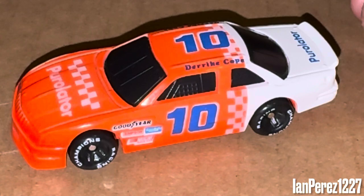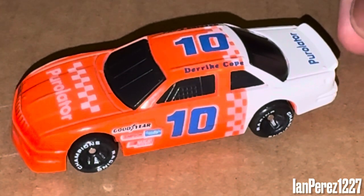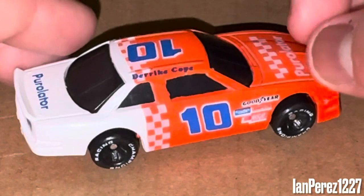I like that he did a throwback to this livery back in 2016 and wore his own fire suit from 1990, from what I heard. Very race-car-like livery, of course.